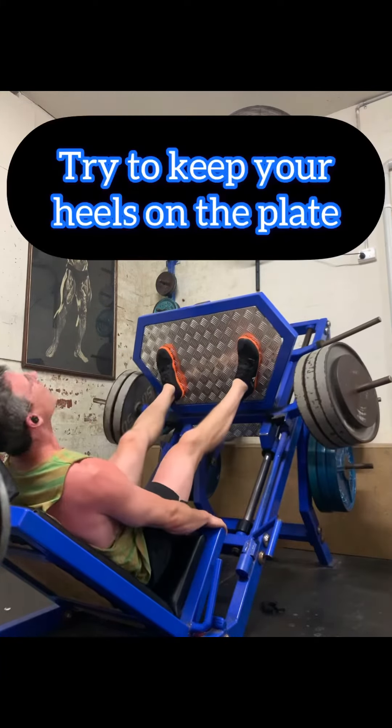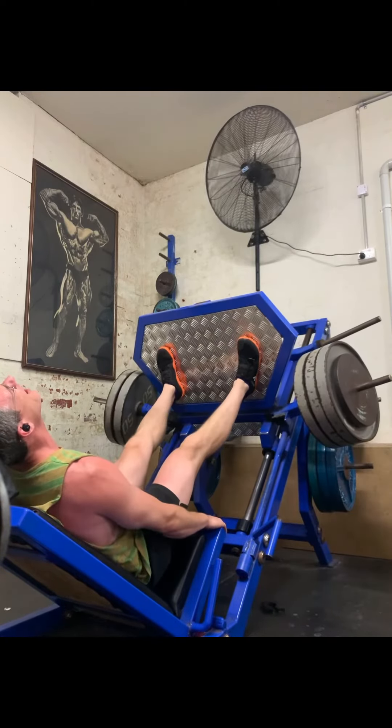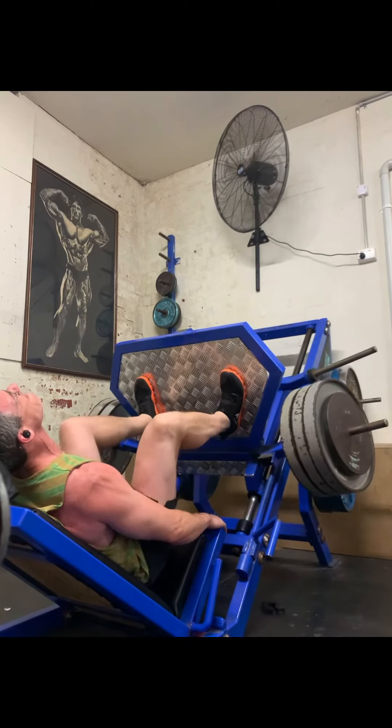Now, if you find that your heels are lifting up a touch, especially as you're fatiguing at the end of your sets, that's okay. But for the most part, we want to be able to push through our heels at the bottom.